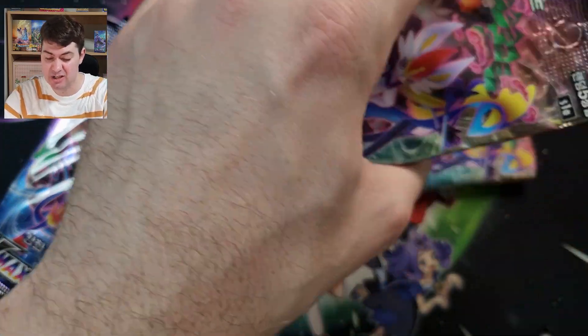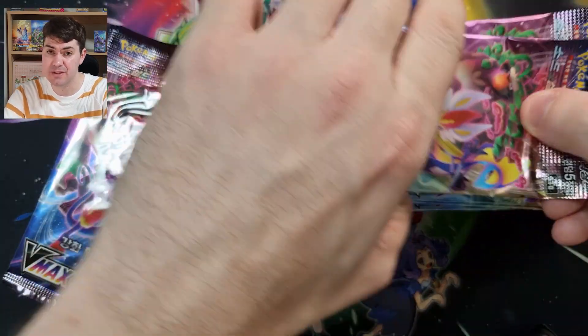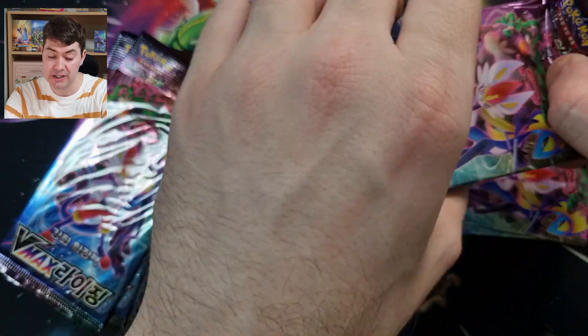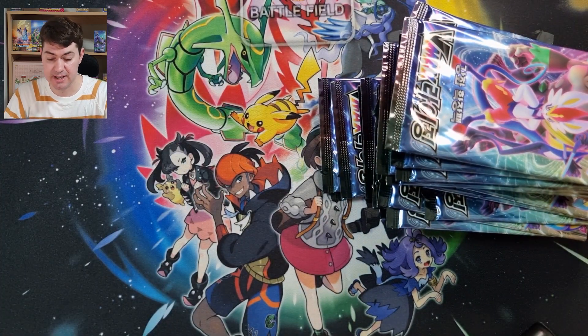I'm going to cut open all the packets. The reason I cut them is they're a little bit hard to rip so I always like to cut my packets. V-Max Rising is a good set — there's some good cards inside. Let's see if we can pull our secret rare, if it has one, because not all South Korean Pokemon booster boxes contain a secret rare. Almost done — okay, this last packet, the last set. Beautiful, beautiful, beautiful.